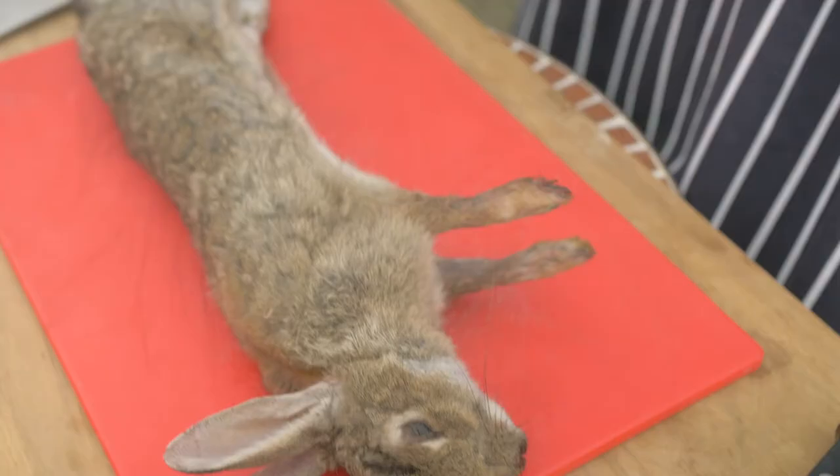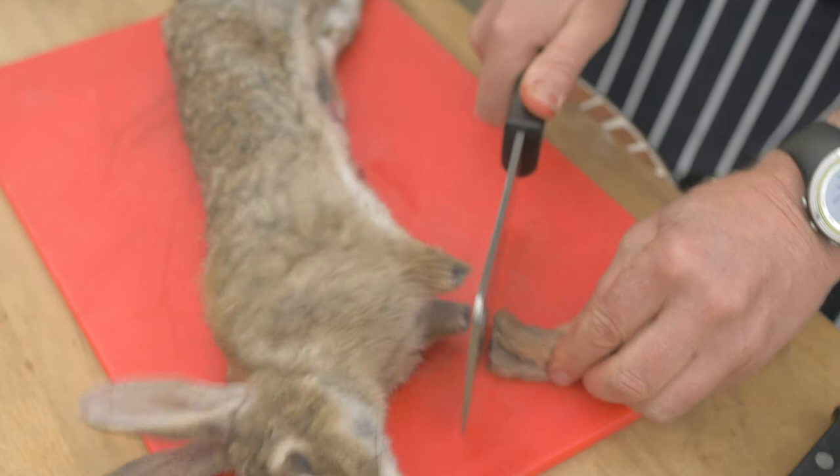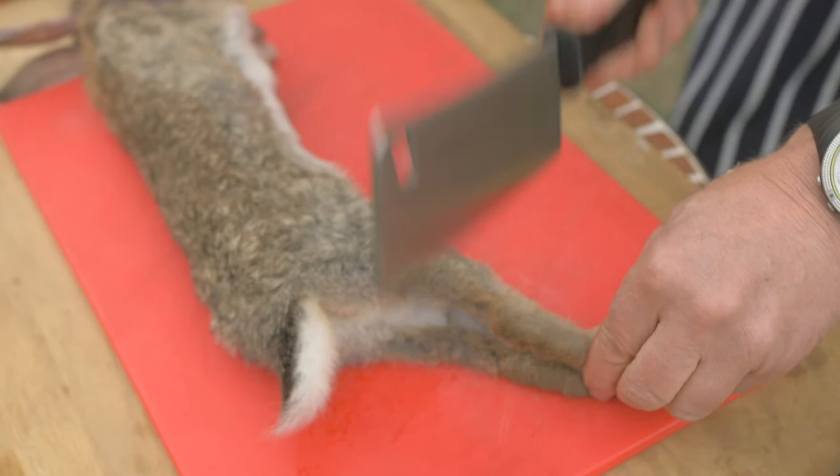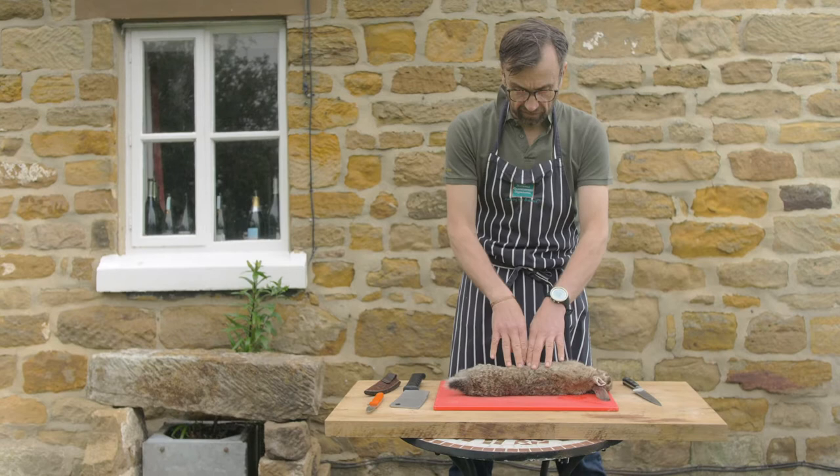What I'm going to do to begin with is just take the legs off. I leave the head on, and I'll describe why I leave the head on later. With a nice sharp cleaver, I take the rear legs just above the knee joint. Sadly nowadays the only bit I haven't got a market for is the fur.